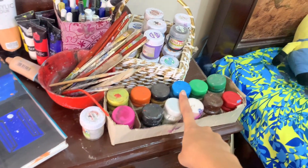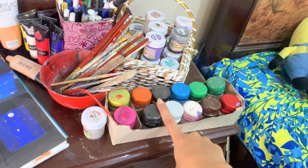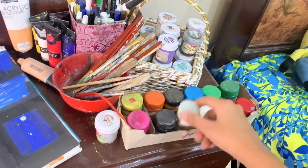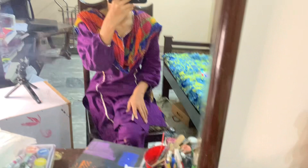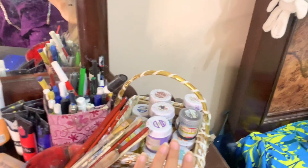I have poster colors — these are 12 pieces of poster colors. These are not Goldfish brand; these are Prime poster colors. But I suggest you use Goldfish poster colors — they are very good. Prime and Artist colors are also very good, but what I use is Goldfish poster colors. I have poster colors here which I can use on painting and on canvas board.